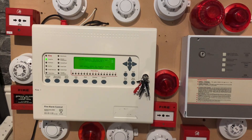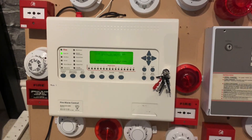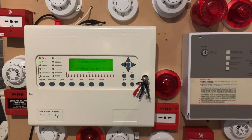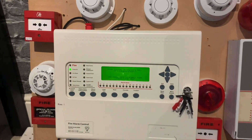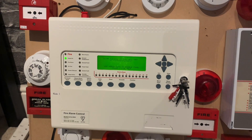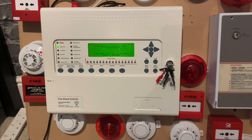Hi guys, welcome back. This is going to be addressable system test 2, or Polo XP95 test 2. You can see there's been a number of devices added and the faults have been cleared because I've just borrowed the batteries of the CTEC system so we don't have any faults in the video. I'll show you what's happened with the panel because a number of good things have happened.